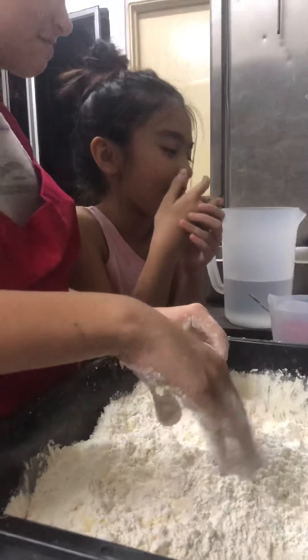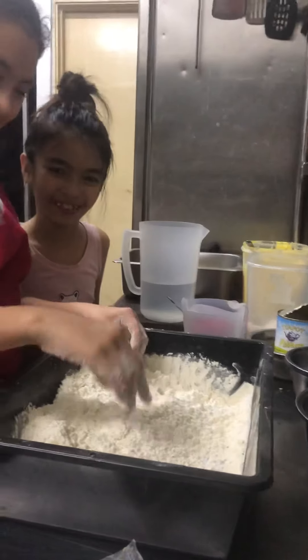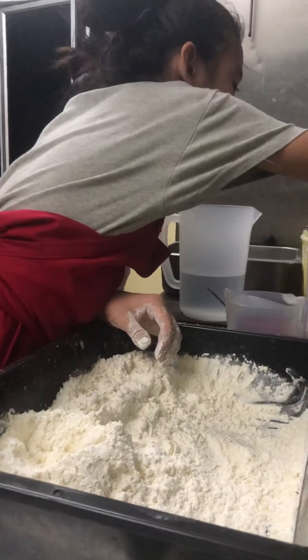Let's put in some salt. Should we put more? Yeah. Okay, that's good then — put one more pinch.